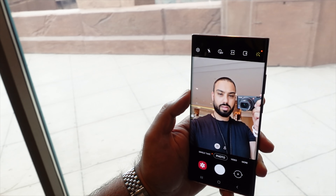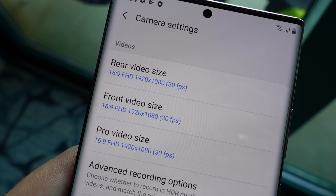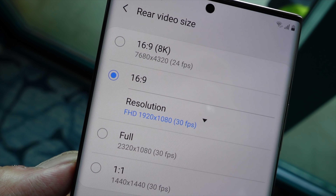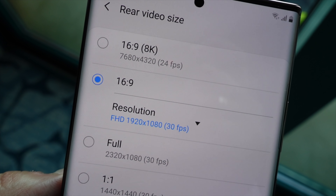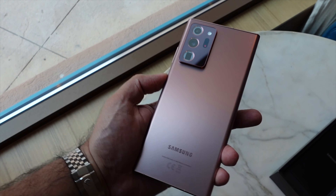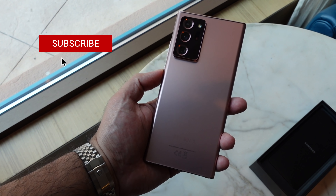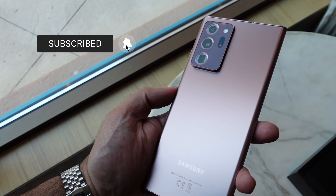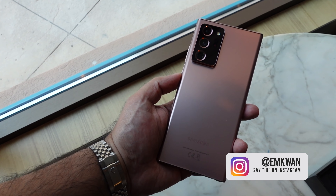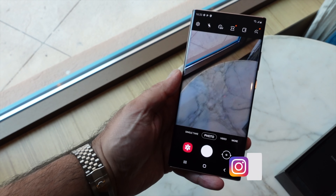All in all, from a spec perspective it's quite interesting to see what Samsung has done with this year's Galaxy Note 20 Ultra. There's certainly more of a spec bump between the Note 20 and the Note 20 Ultra. This has been a quick unboxing and first look — let me know in the comments what you'd like me to cover in the full review. If you're new here, hit subscribe to see the full detailed review when it goes live. I'm M Kwan — till next time, peace and blessings.